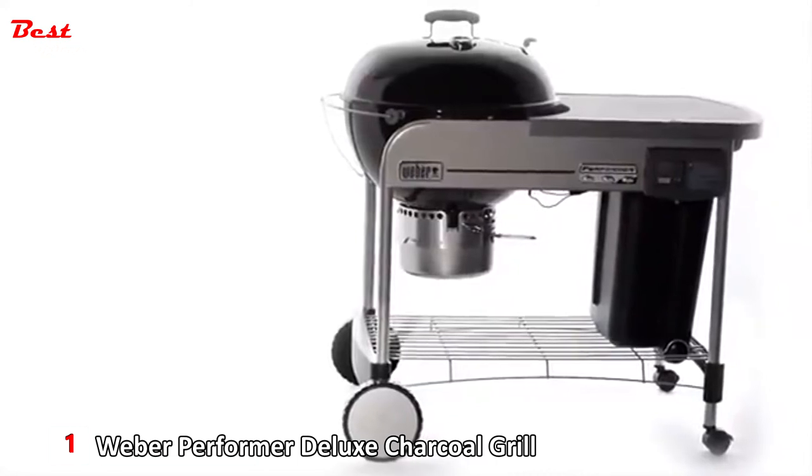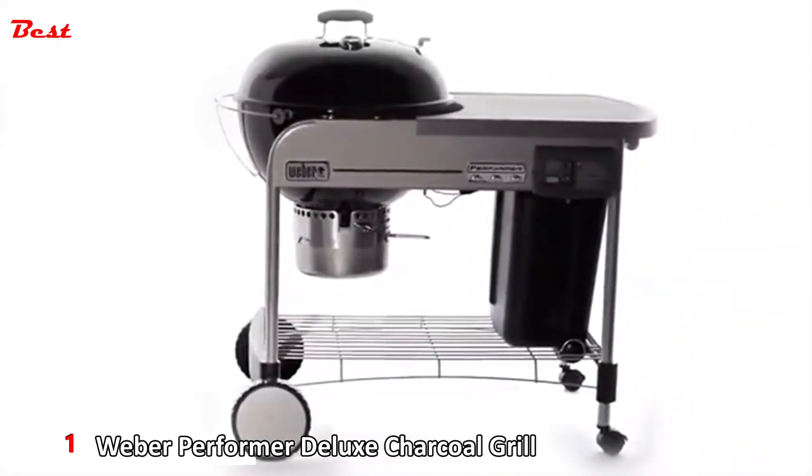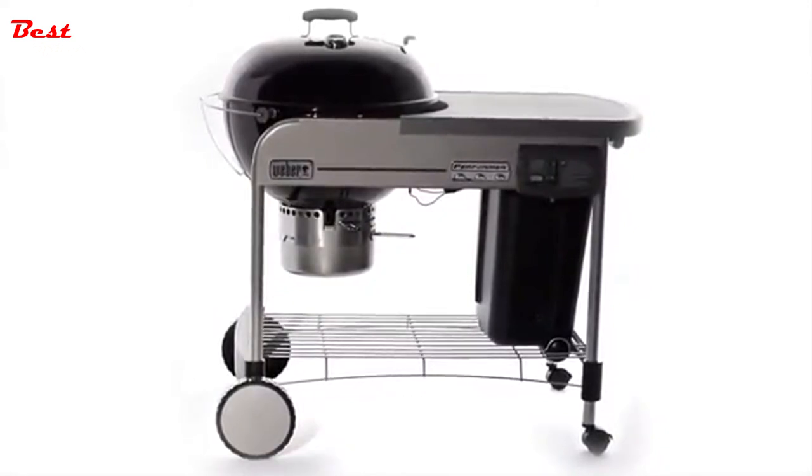With every kind of convenience imaginable, the Weber Performer Platinum Charcoal Grill is both a luxury and a necessity. It lights charcoal with the push of a button, sweeps ash with the touch of a lever, and keeps your charcoal handy and dry. You deserve the best. You deserve the Weber Platinum Charcoal Grill.